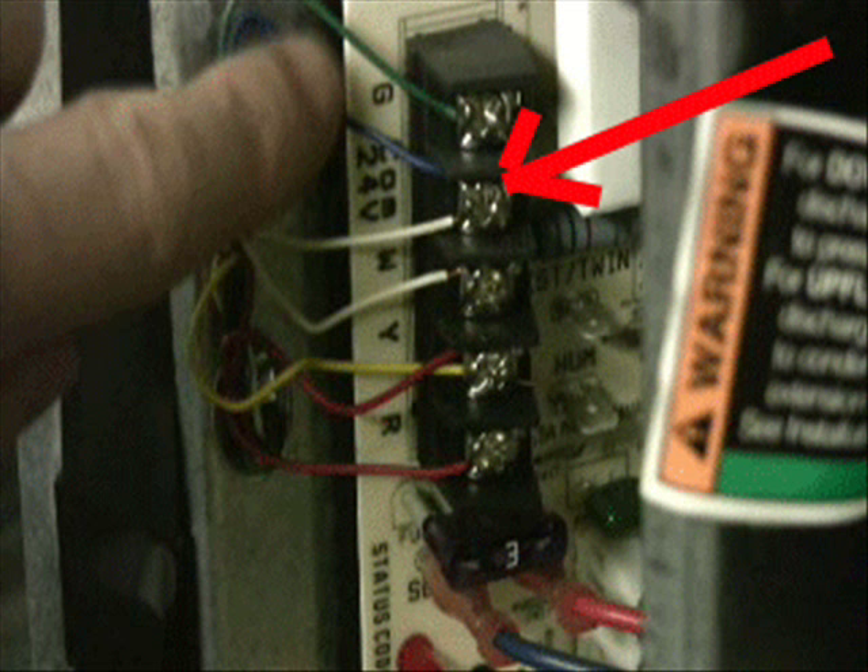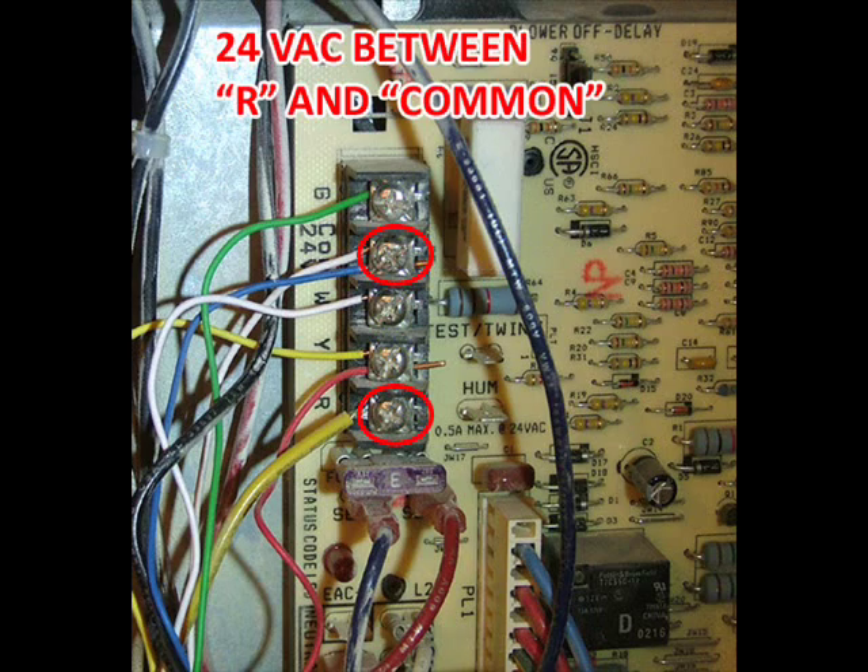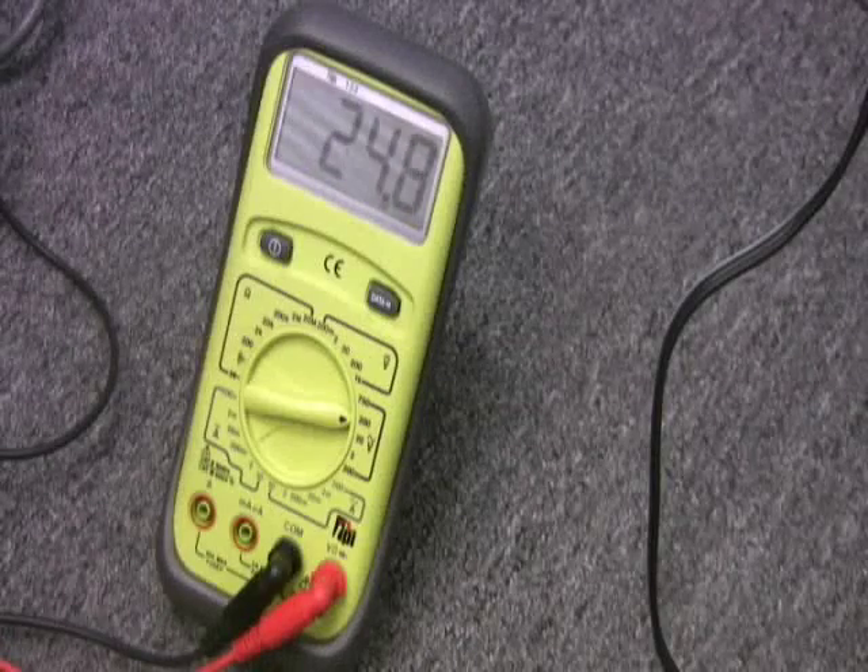As luck would have it, that's also the other end of that blue wire we found in the bundle down at the thermostat. Here's another circuit board from another furnace — same terminals. If you were to test between R and the common, you would see 24 volts coming from the transformer.